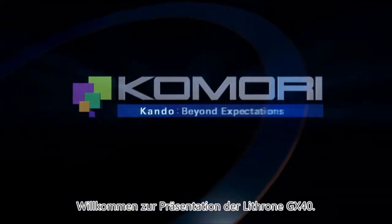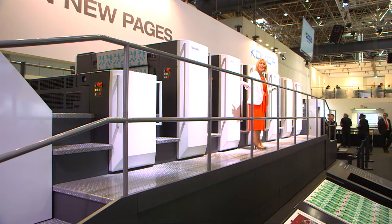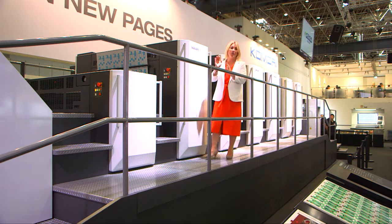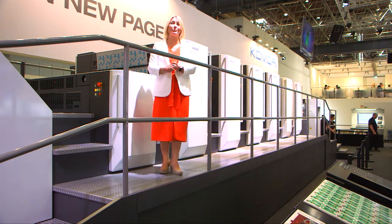Ladies and gentlemen, welcome to the Komori stand here at Drupa 2016 and to our demonstration of the Lithrone GX40 printing press. My operator is Yerone and he's going to do a wonderful job for you, but first let's talk about connected print.